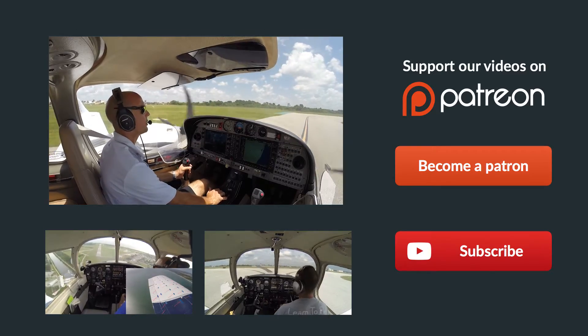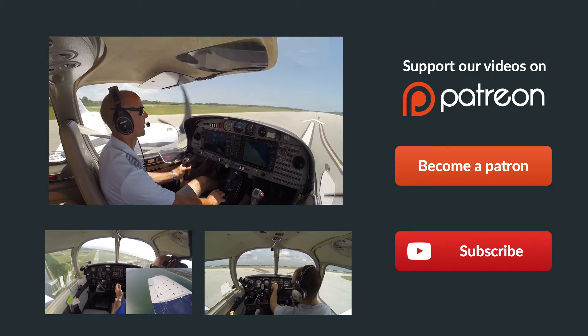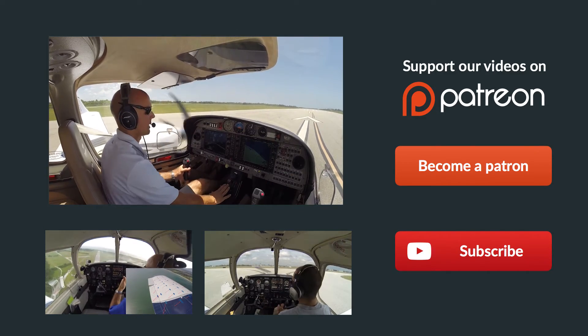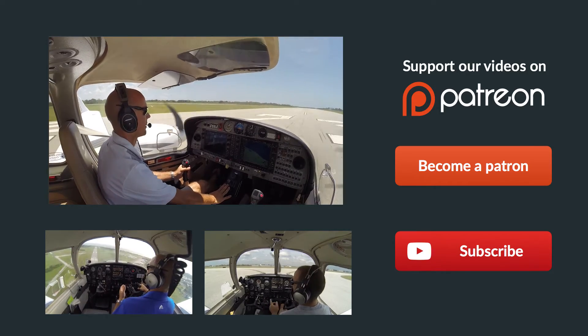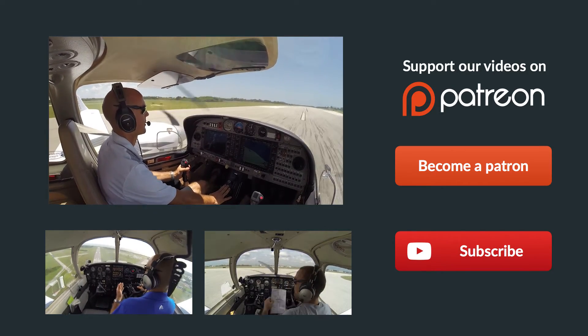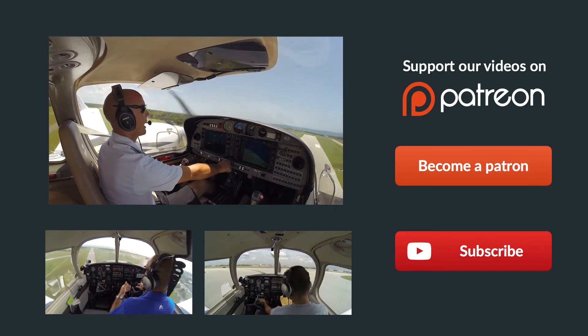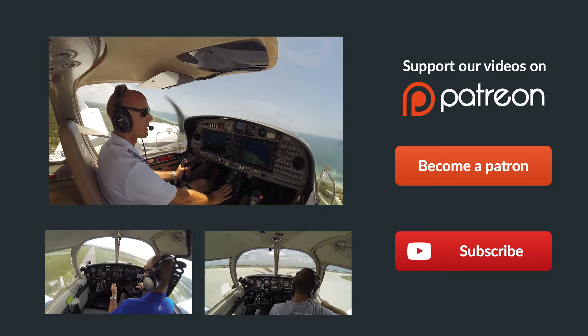Hey guys, thanks so much for watching, and thank you so much for sharing us on Facebook, Twitter, and all the other social media sites. If you have any questions about the video at all, just leave them in the comments below and we'll get back to you as soon as possible. Be sure to give us a thumbs up and subscribe to keep up with all our latest episodes. Also check out some of these other helpful videos below. And remember, if you can't fly every day, then fly8mikealpha.com. We'll see y'all next time.